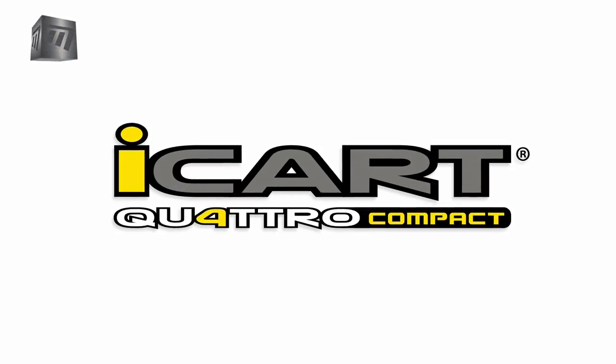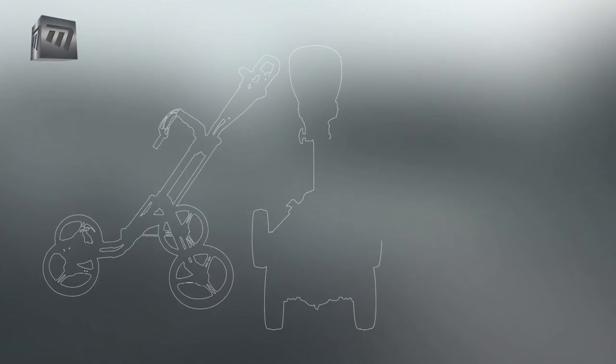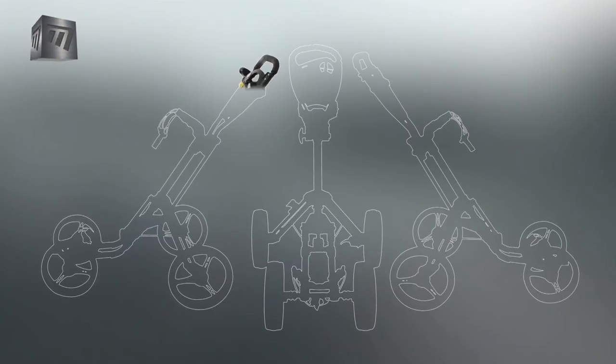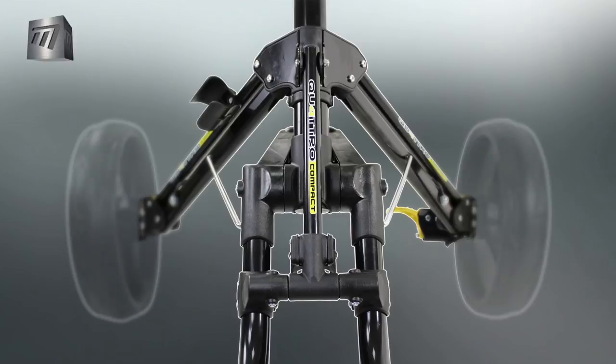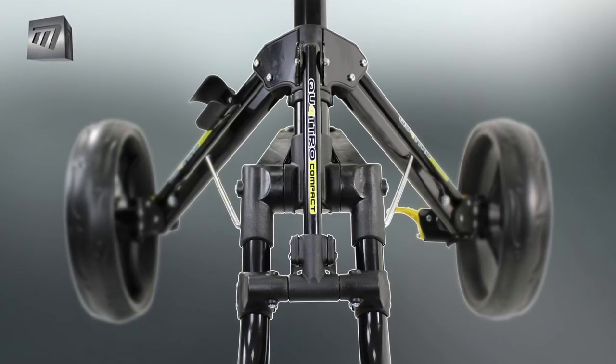Introducing the iCart Quattro Compact 4-Wheel Push Trolley from Masters. A flexible, lightweight trolley packed with ingenious features. It features a high-durability, lightweight aluminium frame.